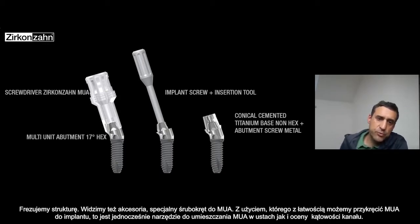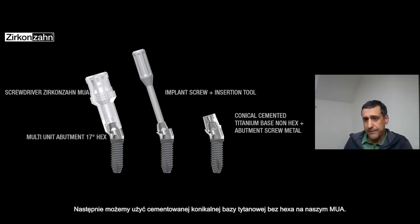About the multi-unit screwdrivers and accessories: the screwdriver for the multi-unit abutment is a special screwdriver which engages directly on top of the multi-unit — really easy. You can screw in the implant screw. It's also an instant insertion tool, so you can see the insertion of the multi-unit once you put it in the mouth and where the channel screw is coming out.